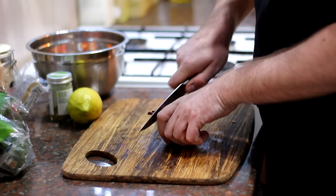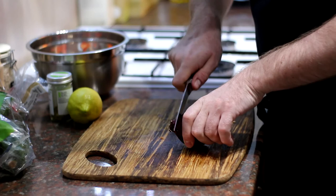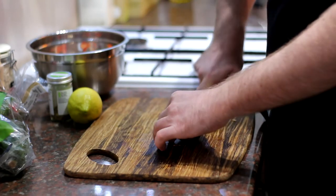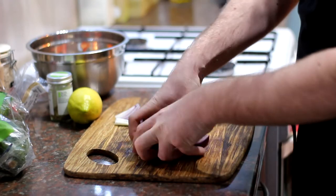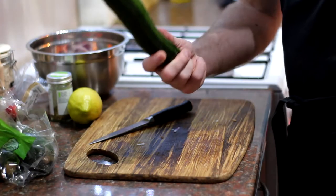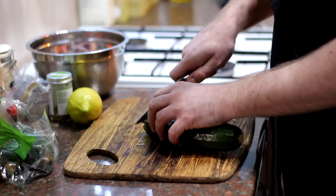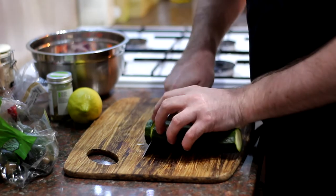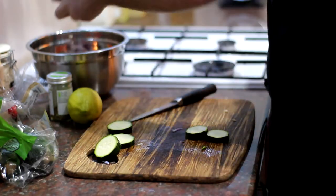Same with the red onion — just take off the top, peel it, and take off the root. You just want to slice it so you've got nice thick chunks of onion. Get that in the bowl as well. And now for the courgette — I think you call them zucchinis in the States. Simply cut these into discs, quite thick, maybe half an inch to an inch, and pop that in the bowl.